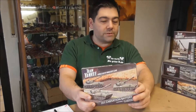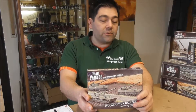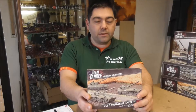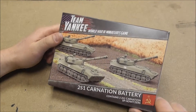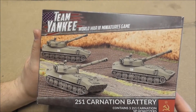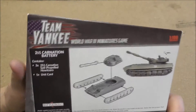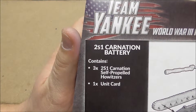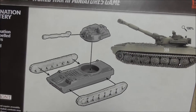This little box contains 3 self-propelled howitzers with 122mm guns and 1 unit card. Let's have a look inside this box and see it in close-up. The box front cover shows 2 artillery howitzers, and on the back side you can see the content: 3 2S1s, 1 unit card, and the quick assembly guide.